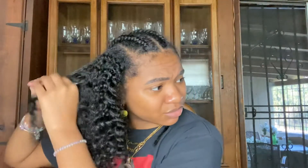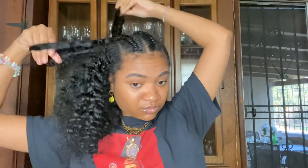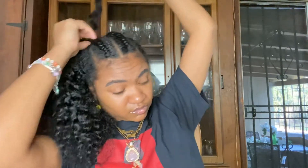My hair should not be tangled. I'm probably going to wear my hair out for like one day and then wash it, because it's been like five, six days and I was in a dry climate.